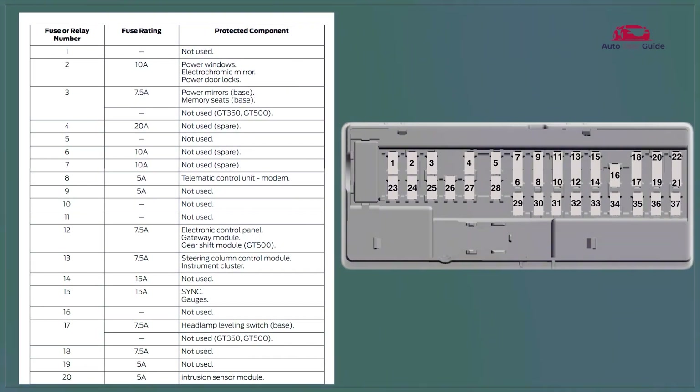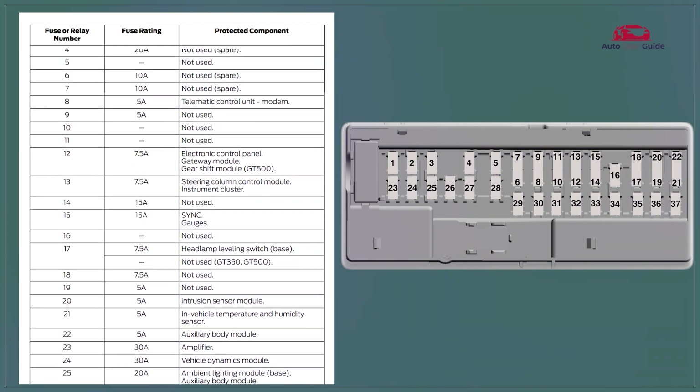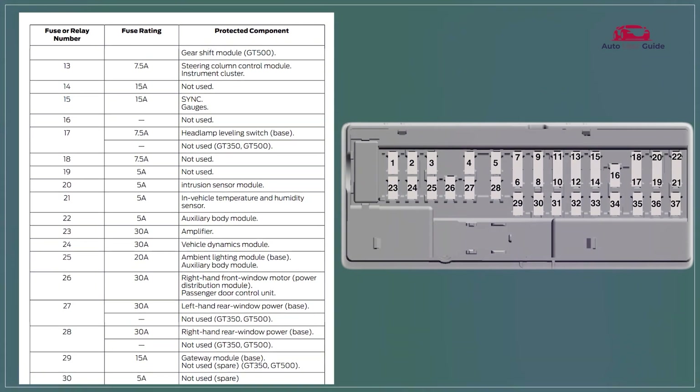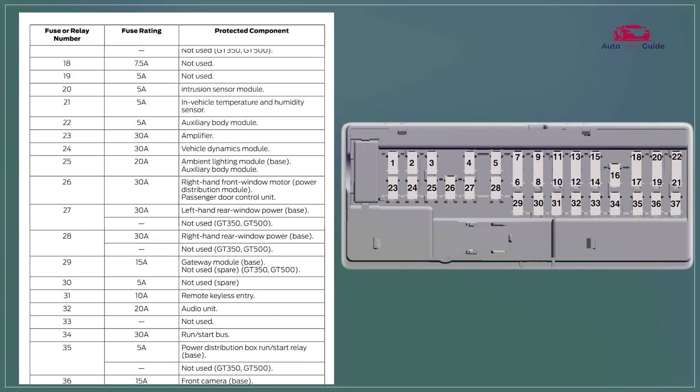It offers high current fuses and relays for key electrical systems like the engine and cooling fans. It offers labelled components for easy identification and maintenance. The box helps ensure reliable electrical flow and circuit protection.